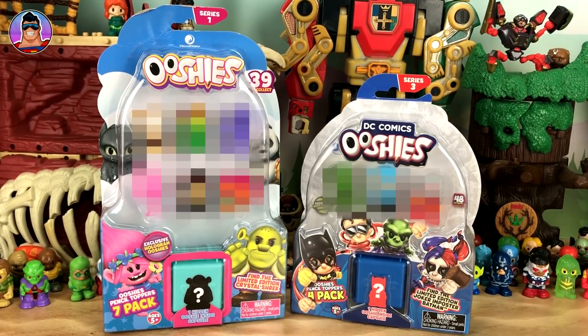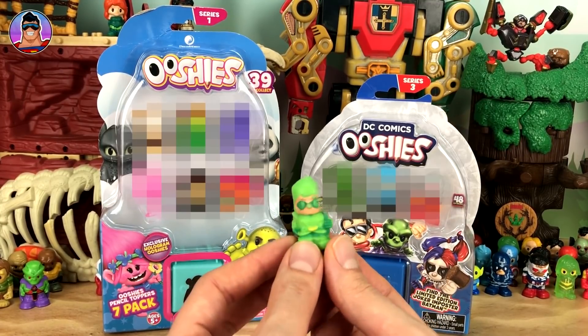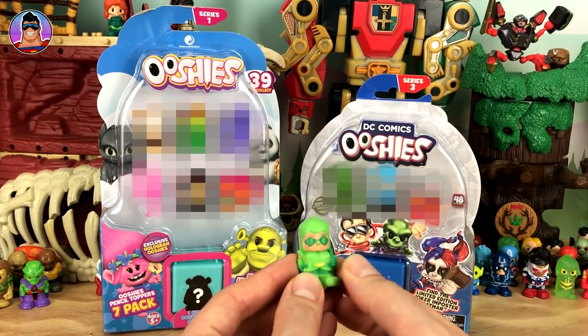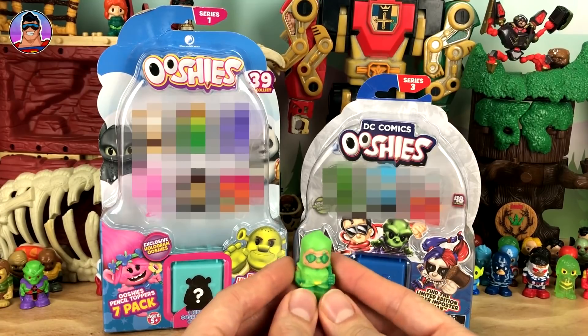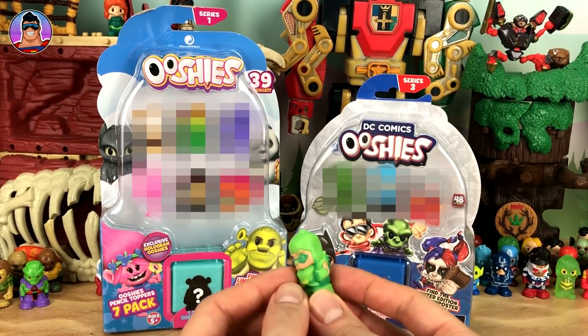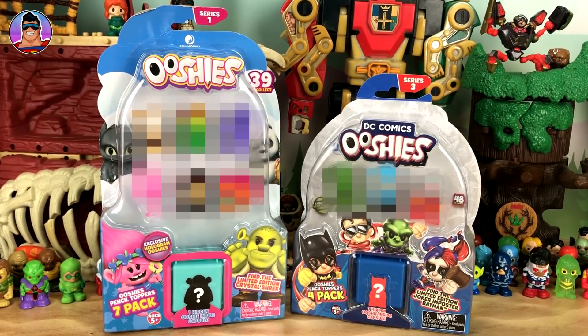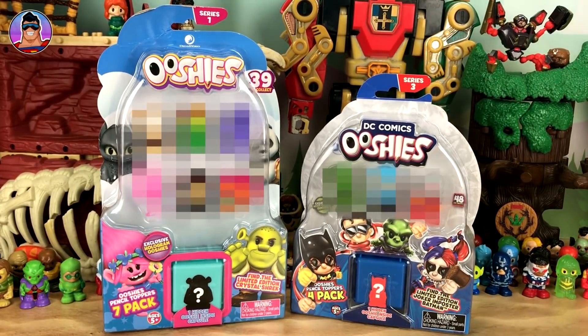I'll make you wait and build up some suspense. Another thing we'll do is cut open one of these guys — it's Green Arrow here — to see how easy he is to cut, what colour he is inside, and whether he's hard or gooey. We'll discover it together and do that at the end.